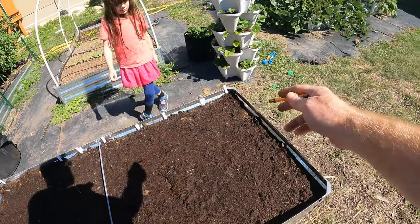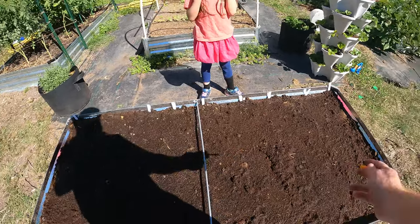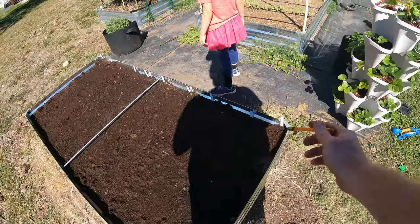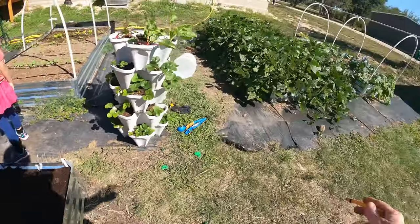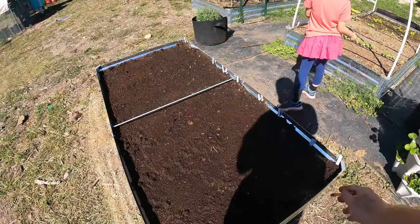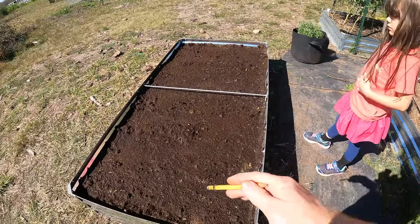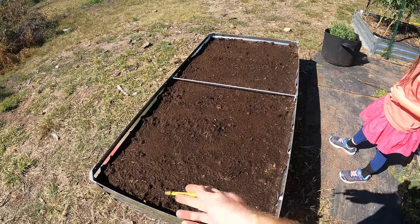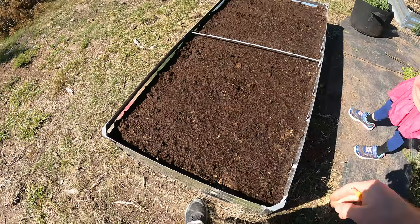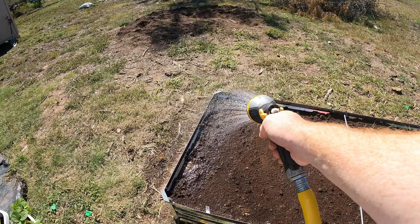We get these little white moths floating around here — they've been coming up and landing on this bed. Those are what produced the little cabbage worms and cabbage loopers that were plaguing my cabbage over here. I want to get ahead of it and plant these to keep them away because they don't like alliums. Hopefully this will help keep them away, but also give us the ability to harvest this for salads and have extra crops — kind of a win-win. And anytime you're planting seed, just make sure you give it a healthy water.